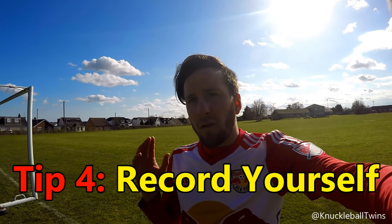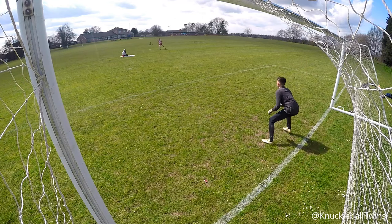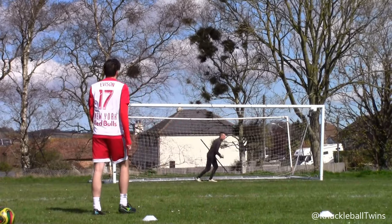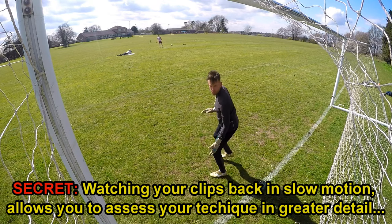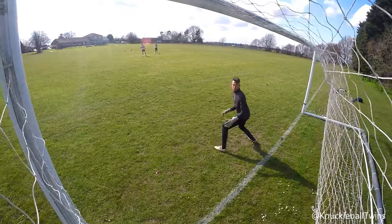Packing up — onto the penultimate tip. I recommend that if you're learning, film yourself doing knuckleball free kicks. Whether it's with your phone or a camera you can get hold of, film yourself and watch yourself back on your laptop or whatever you use, and see how your technique is. We film all of our free kick sessions, and every time we get back we watch all our free kicks — see what works, see what doesn't work, and then take those tips into our next free kick session.